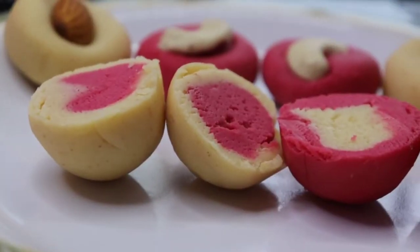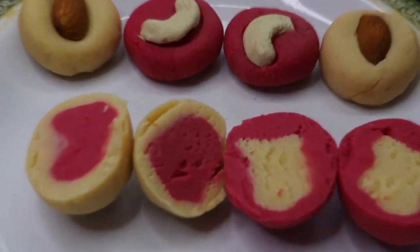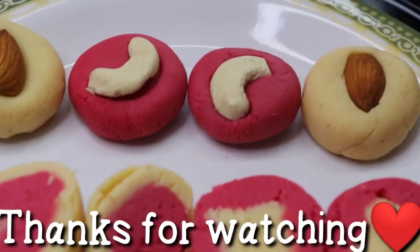Let's cook a little bit. If you want to try it, please comment and subscribe to our channel.